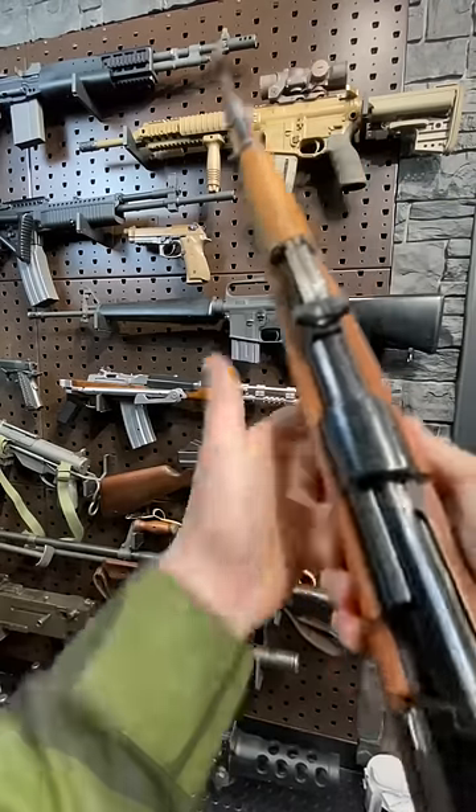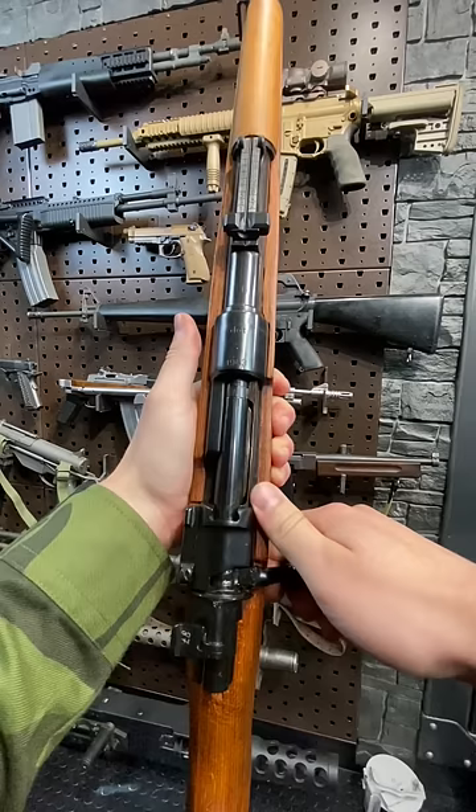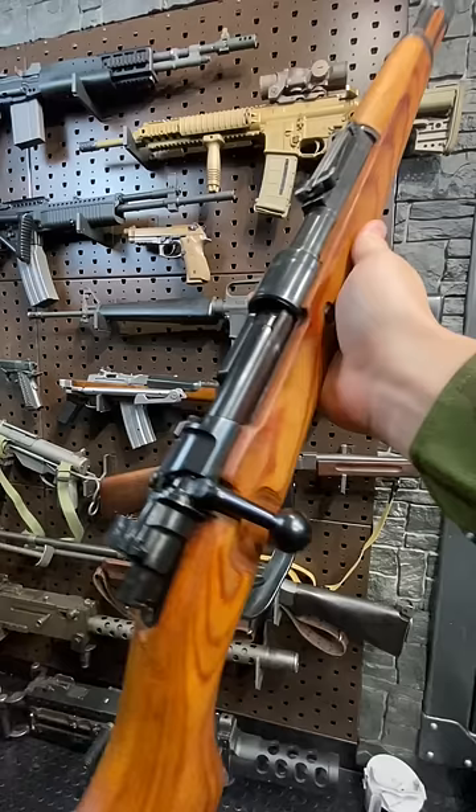Armageddon here today with a K98K, or Kar98K, both of which are short for the Karabiner 98 Kurtz. This was Germany's primary firearm from 1935 to 1945, during which time they made 14 and a half million.